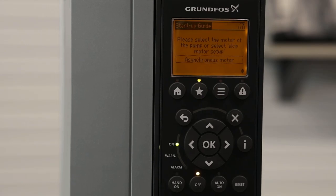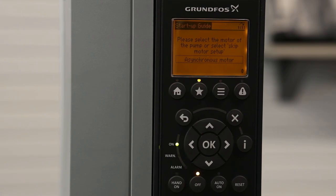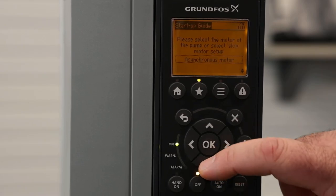Hitting the down arrow, we're going to be selecting the motor type. The Grundfos CUE will run Permanent Magnet, Synchronous Reluctance Motors, or Asynchronous Motors. In this case, for this example, we're running an asynchronous motor, so we're going to leave it on that setting and hit Down.